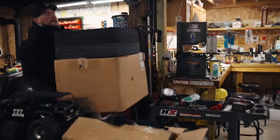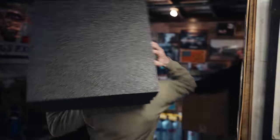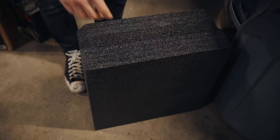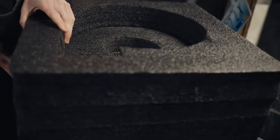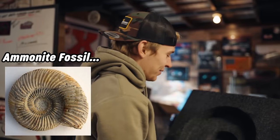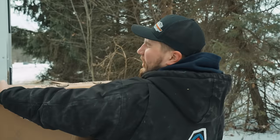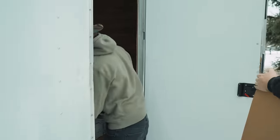I wonder what that is - it's like a fossil, look at it. What are they called? That's a pretty big turbo. Yeah, this is a light box man, take your time.